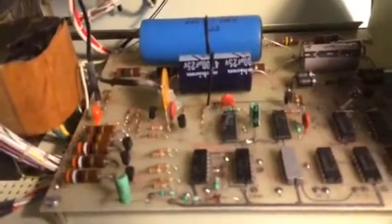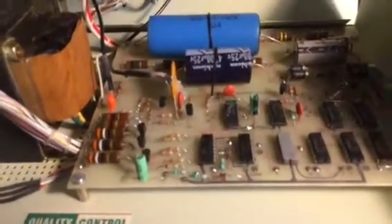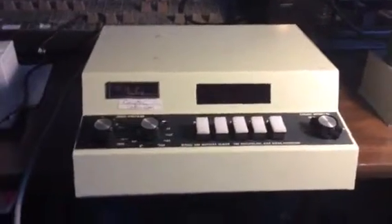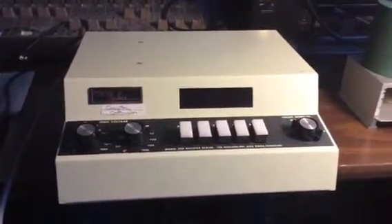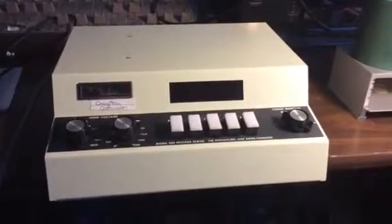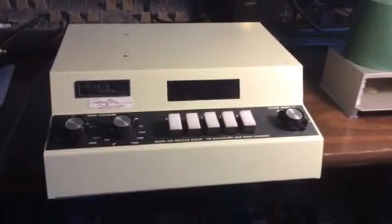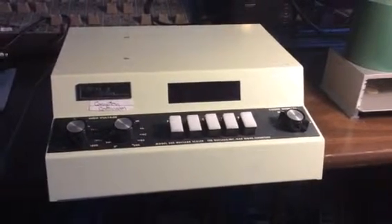This multichannel analyzer output uses freeware available on the web for operation. There's PRA software and there's the Tremino software. I have found that the pulse shape of this output signal works particularly well with the Tremino software.